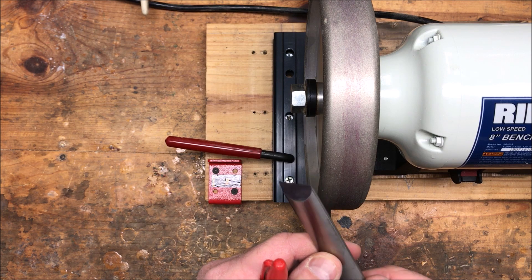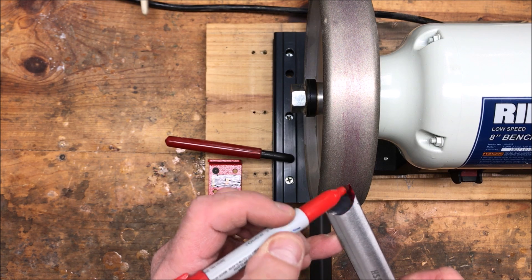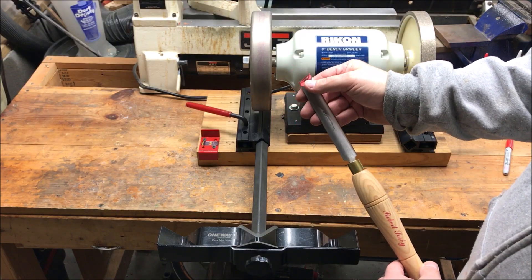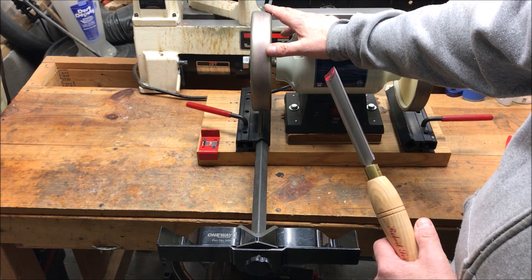The first thing that I like to do before I sharpen any tool is take a Sharpie and completely color in the bevel on the tool. Once your bevel is colored in, it's time to turn our attention to finding the perfect angle on our sharpening system.